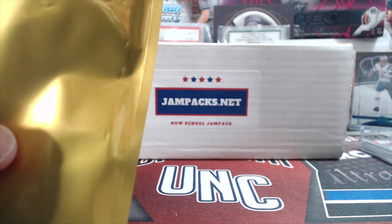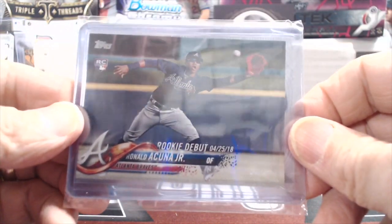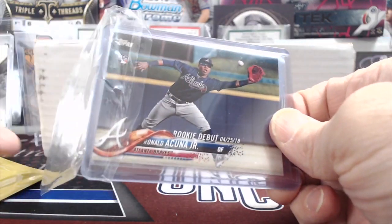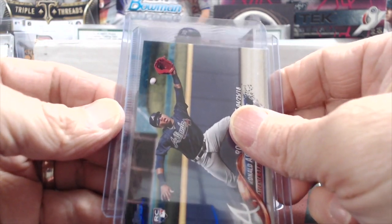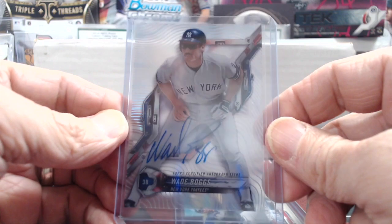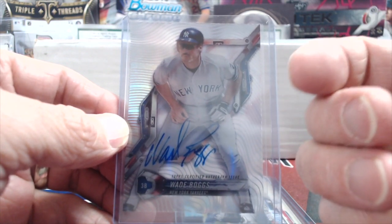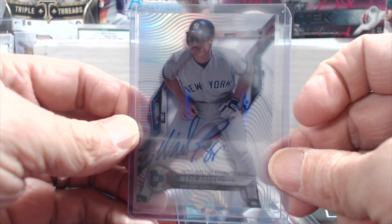That's a rookie card right there — nice, that's an Acuna rookie. The rookie debut of Acuna Jr. And behind that, it looks like a high-tech auto, which is pretty sweet. I'll take it out of the team bag — nicely packaged, by the way. Good job with the packaging. Let's see who this is — it's a Yankee. Wade Boggs! That's awesome. So we'll take a Wade Boggs — although maybe not add it to our PC because he's in his Yankees uniform. He is known for the Red Sox — you can't put a Yankee in your Red Sox PC. But he is definitely a Hall of Famer.